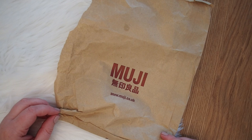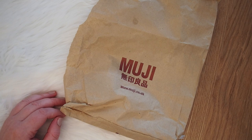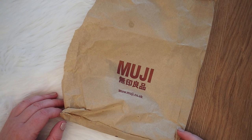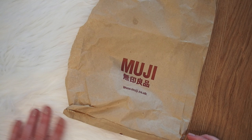I went to Muji. Last weekend I went to London with a friend of mine — we went for four days. And obviously I wanted to go to Muji. There are like three or four Muji stores in London. There's one on Oxford Street where we went, one in Covent Garden where we also went, and one on Carnaby Street which is pretty close to the Oxford Street one, so you don't really have to go there too.